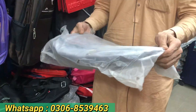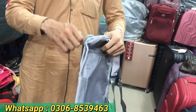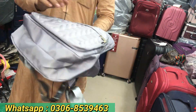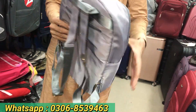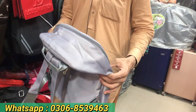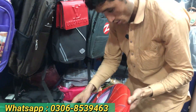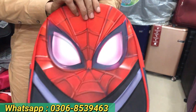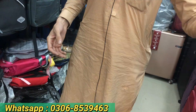Now you can see this is a college bag — special quality. This is also a lady's bag. It comes in 10–15 designs and 10–15 colors. This college bag is also a school bag, priced at 1200–1300, and we have it for only 700.